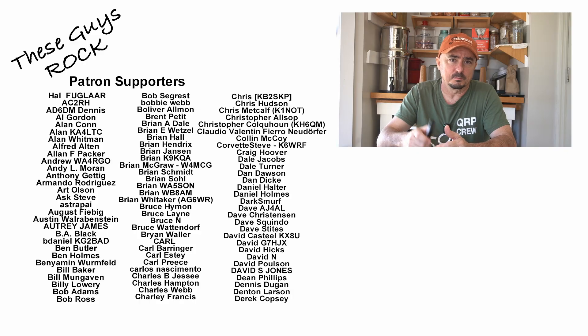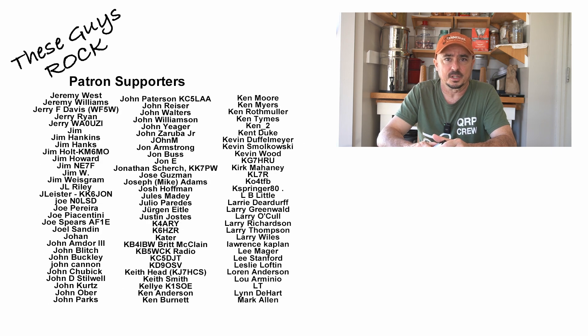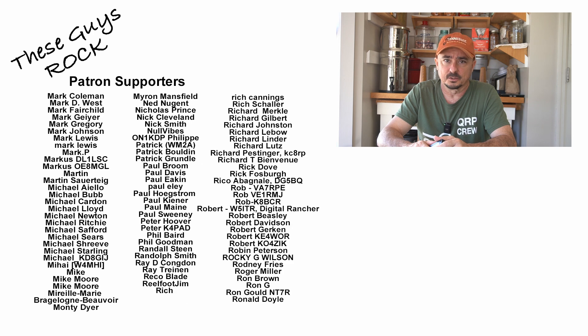If you found this information helpful, be sure to leave us a thumbs up before you head off. We will see you guys on the next one. Until then, 73.